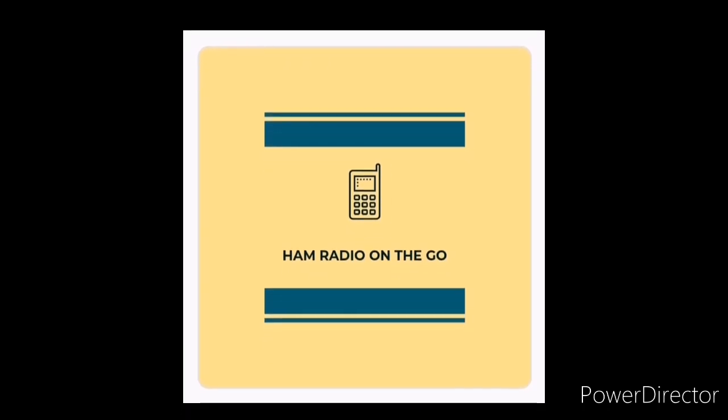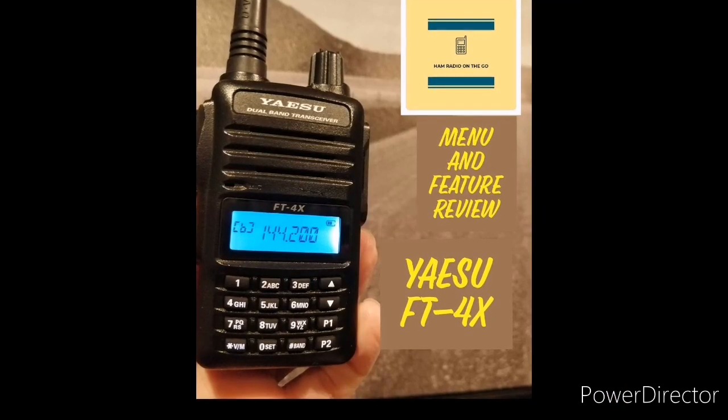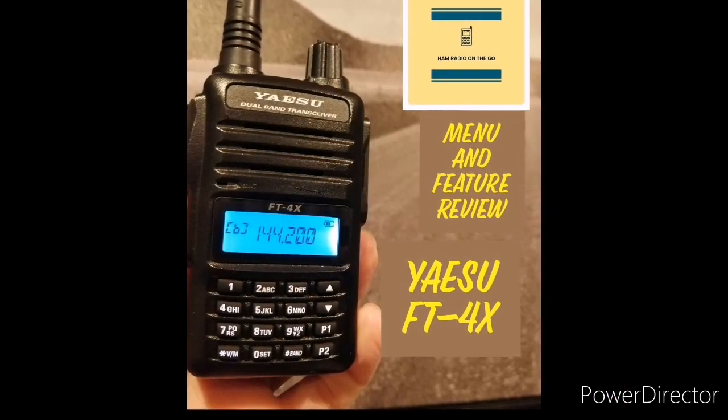Welcome back to another episode of Ham Radio On The Go. Today we're going to take another look at the Yaesu FT4X and do a menu and feature review. Join us.